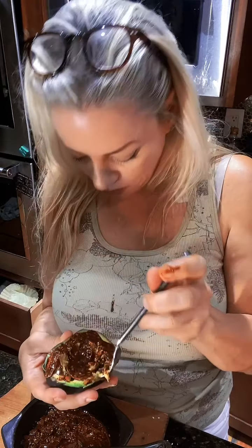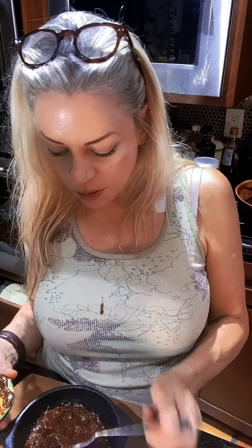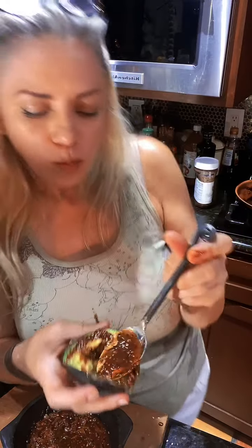That's so good! The possibilities on this are endless. I like that — it's really yummy. I think what I'm going to do is put this on some fish, chicken, and maybe even make that Mexican street corn.